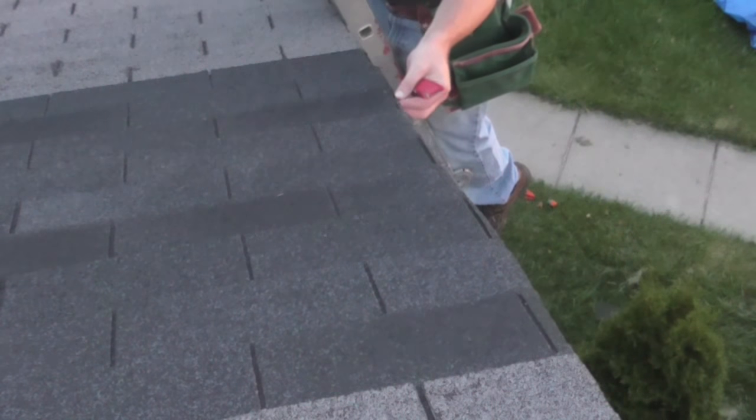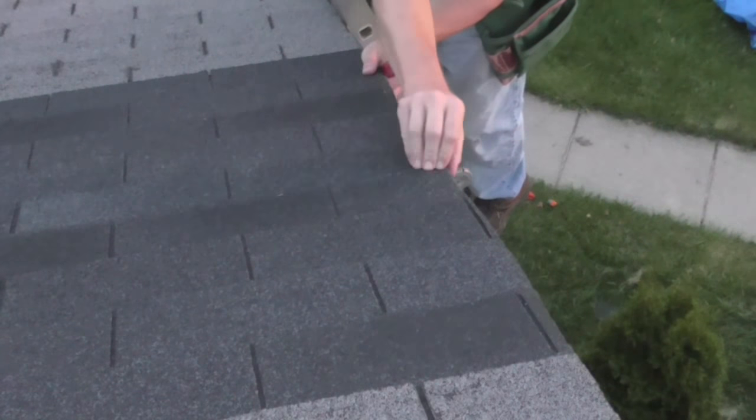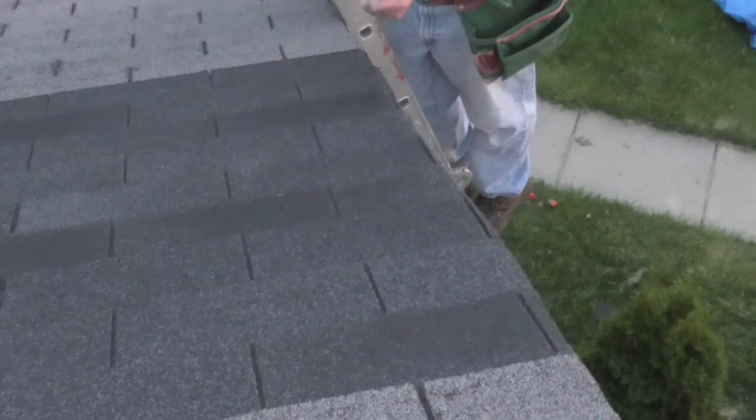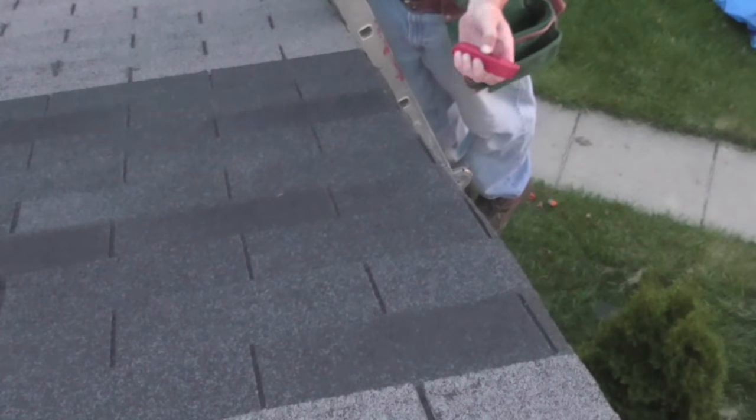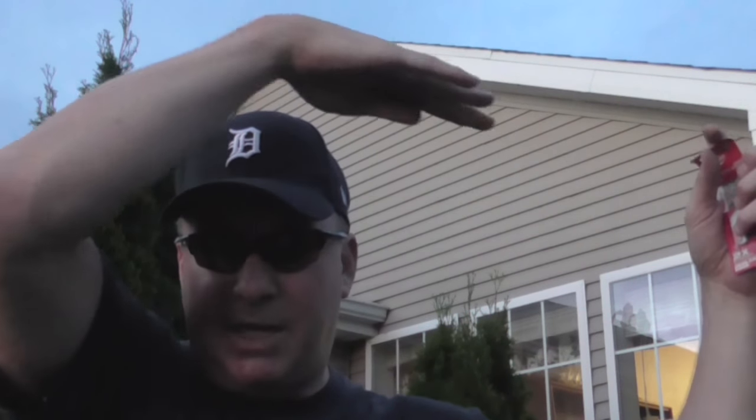Looks pretty good — just hanging over enough. All right, there we go. That's the hook blade. This concludes my video showing you how these hook blades work, and you can see the distance — from up here to there it's pretty clean. I just followed the lines where I did the improvement.